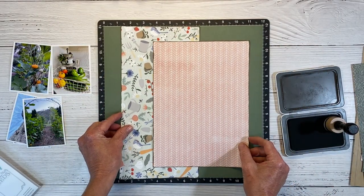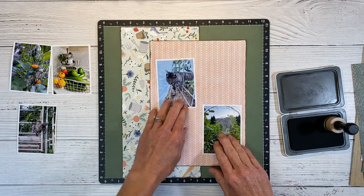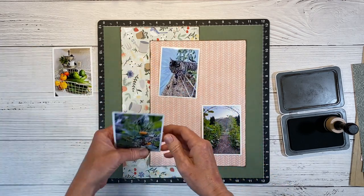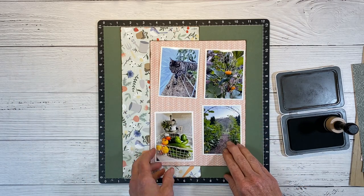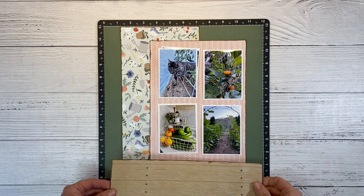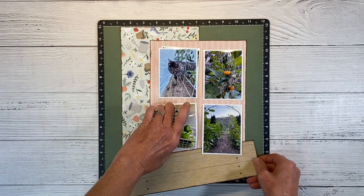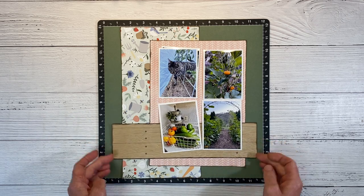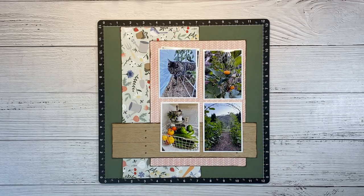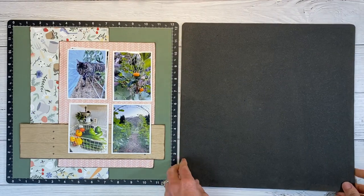I can go ahead and bring my pictures back in and get these lined up. I decided to go with one and a quarter inch on each of the left and right sides. Those two are going to stack together, and then this one up here — the tomatoes kind of counterbalance the orange pumpkins. I also have this wood grain scrap and I want to add a little visual weight to anchor my photos. I thought a little horizontal line would be a nice addition. I'm going to add some stamped embellishments.